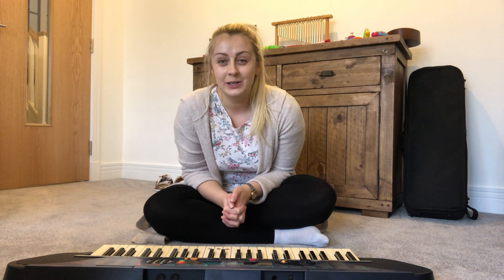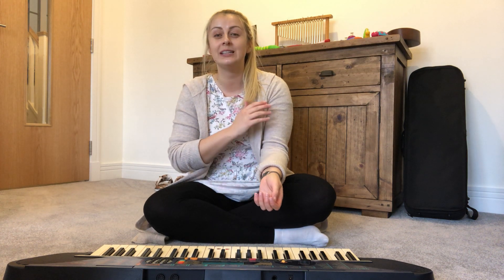Now we're going to do it all together to begin with and we're going to do it loud and quiet, and we're going to do it fast and very slowly as well. Now listen and see if you can join in and then you can try it again at home.